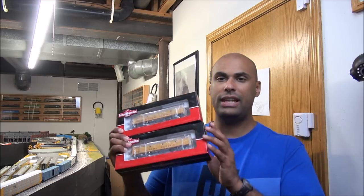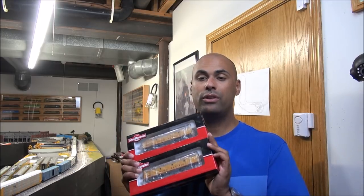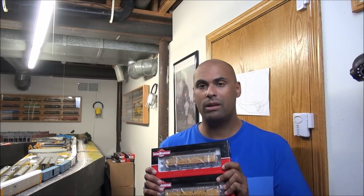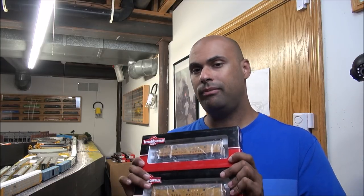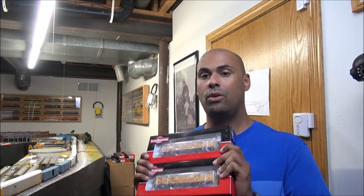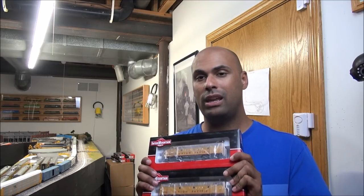Hey guys, welcome back. We're taking a look at an Intermountain product today — the F7A and F7B units. Each of these MSRP for $249.95, but you can get discounts out there. If you want an A and B unit together, you're looking at almost $500 MSRP, but with discounts at brick and mortar hobby shops and online retailers, you'll find good deals. We're going to take a look at the Union Pacific scheme and the Kansas City Southern scheme today. They're equipped with ESU LokSound Select decoders, so I already know the sound is going to be great — but let's test that out along with many other tests starting now.